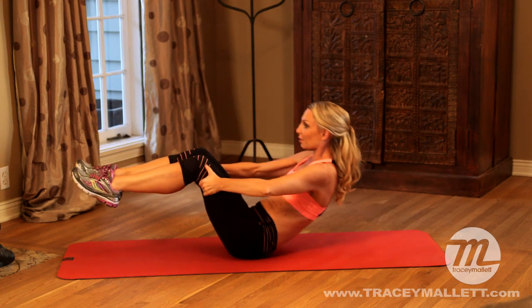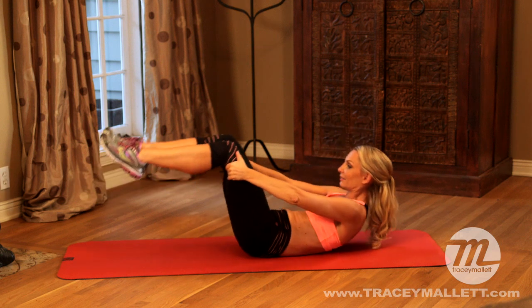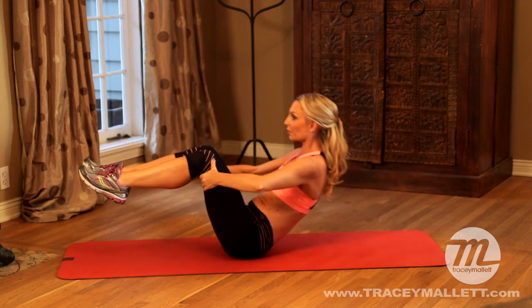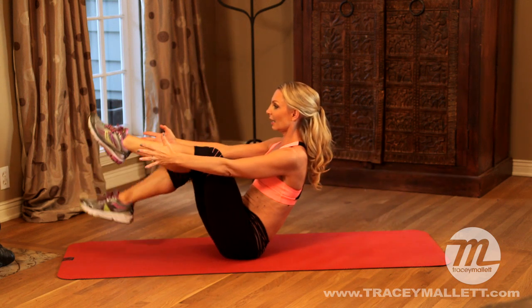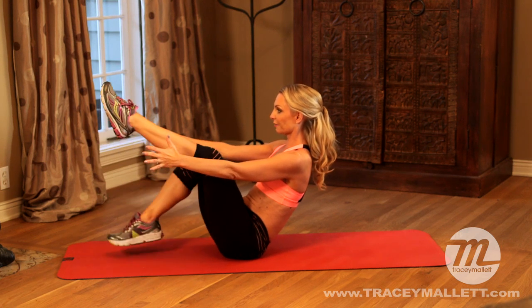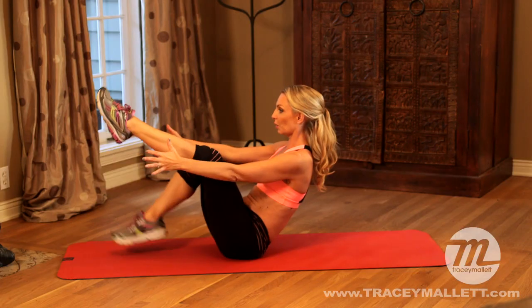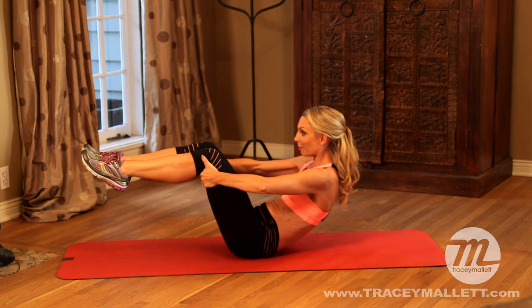A little harder. Exhale, roll and reach. Take the hands down. Exhale, hold it here. Hold it. And let's do our little toe dips. Feel those abdominals. Five, four, three, two, one, in. Roll back down again.